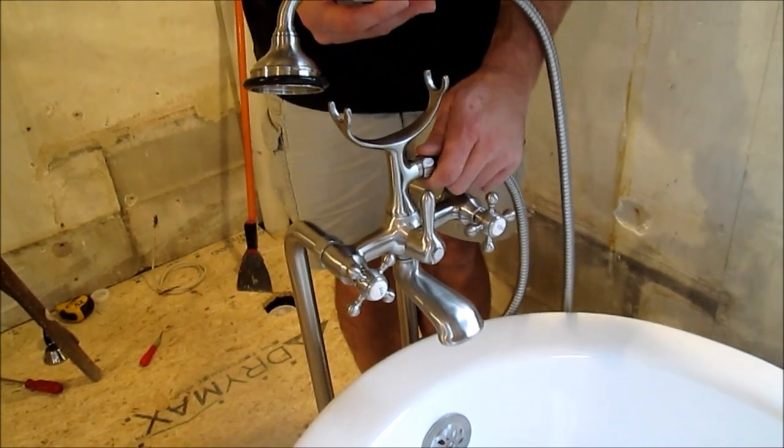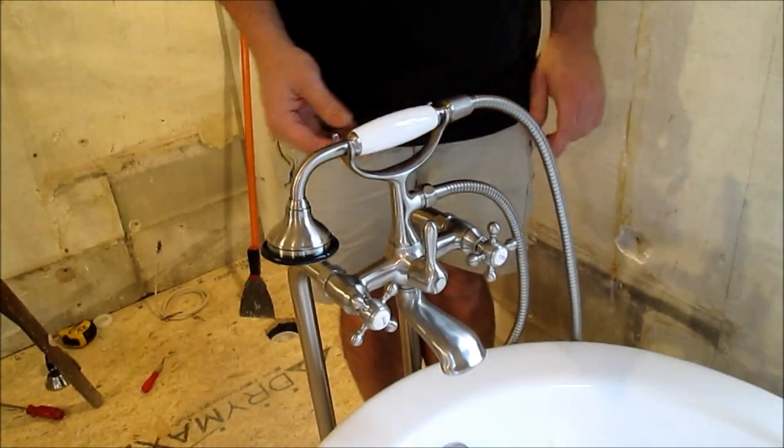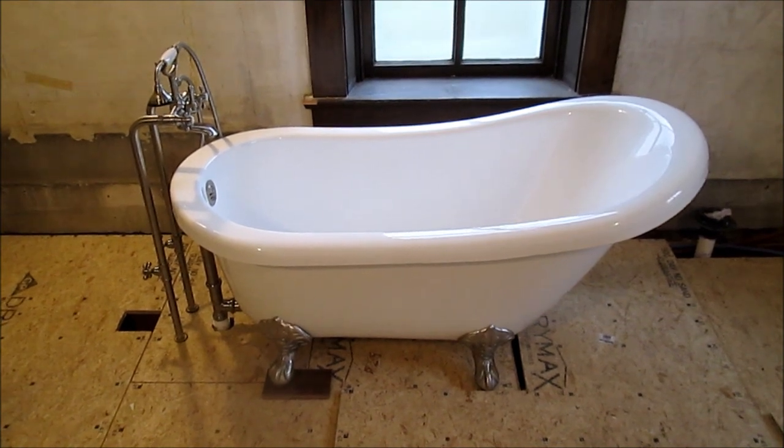If you have a telephone faucet, attach it here. Thanks for watching and good luck installing your clawfoot tub.